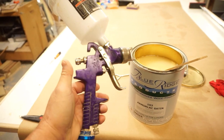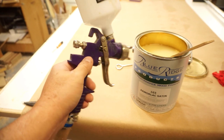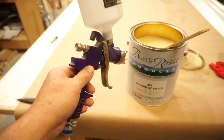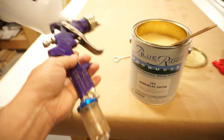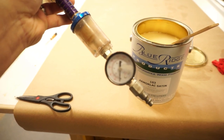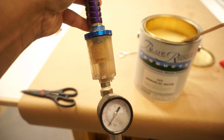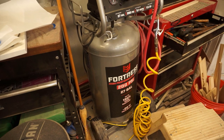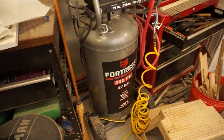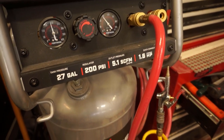I spray with a Harbor Freight gun — back when they gave coupons it was $9.99. I keep multiple guns: one for clear, one for colored lacquer, and one for water-based paint. It's always good to have an air regulator on the end so you can adjust pressure without going back to the compressor, plus a water separator. For the air compressor, you don't need a huge one — I use a 27-gallon Harbor Freight that puts out 5.1 CFMs.